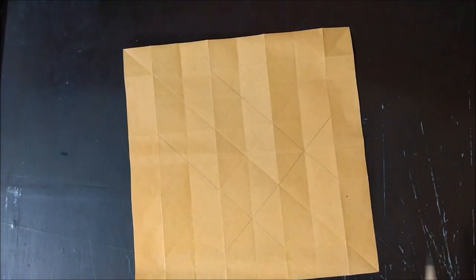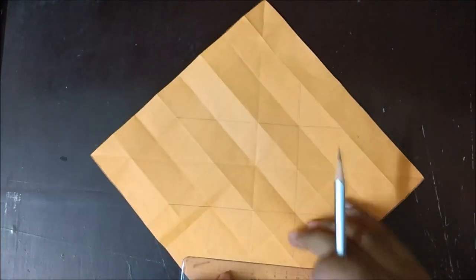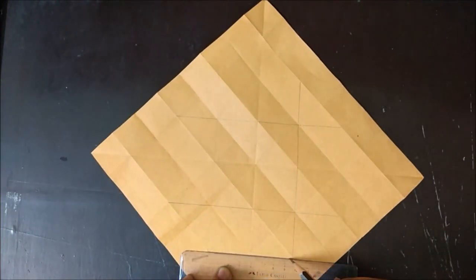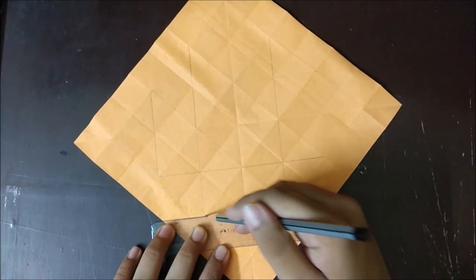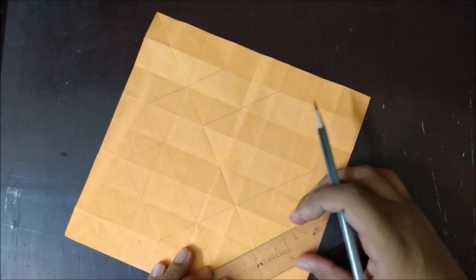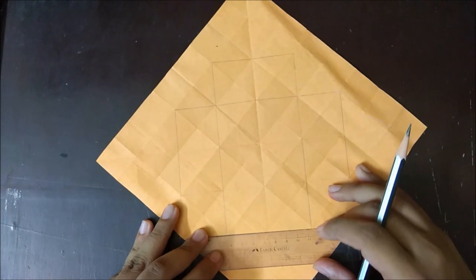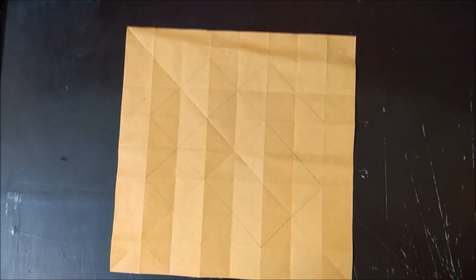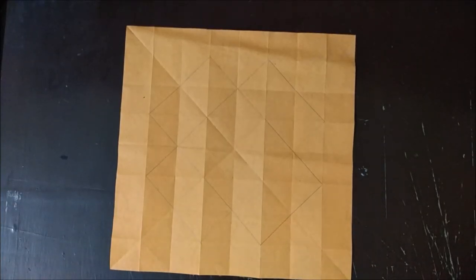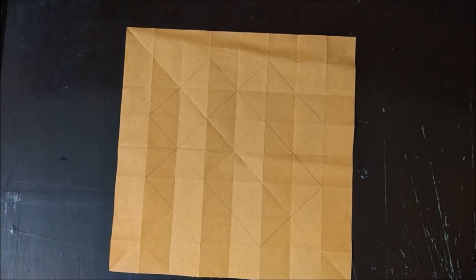There will be some more pieces here, so we join them. Here is the basic crease pattern of our model. You have to make these creases both as valley and mountain folds.